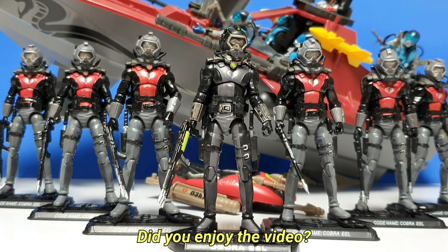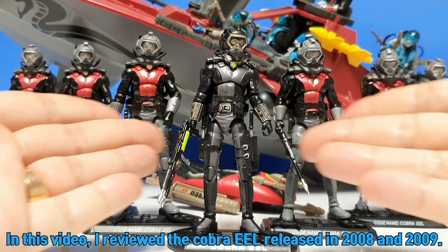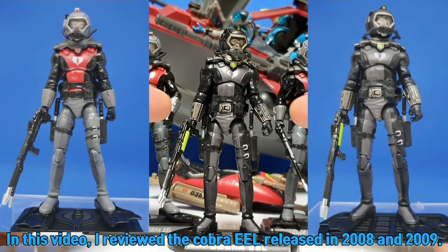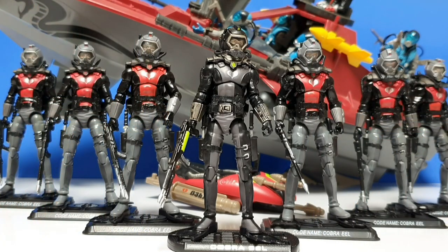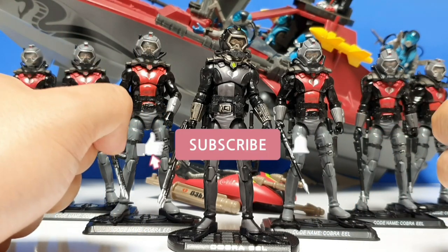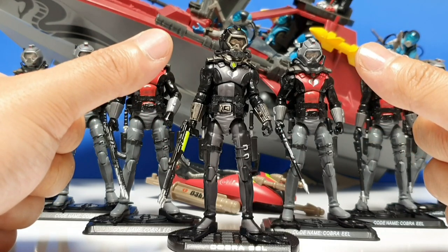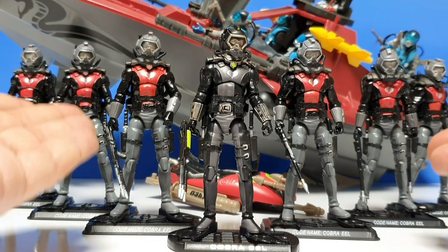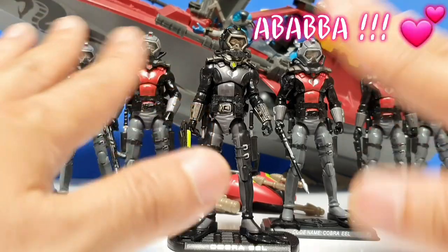여러분 즐겁게 잘 보셨습니까. 이번 영상에서는 2008년에 출시가 된 코브라 1과 2009년에 출시가 된 코브라 1과 웨이브 크루셔를 리뷰를 해 봤습니다. 영상이 즐거우셨다면 구독과 좋아요, 알람설정까지 부탁드리도록 하겠습니다. 자 그러면 다음 영상을 기대하시면서. 요 조 — 자이조. 감사합니다. 빠빠.